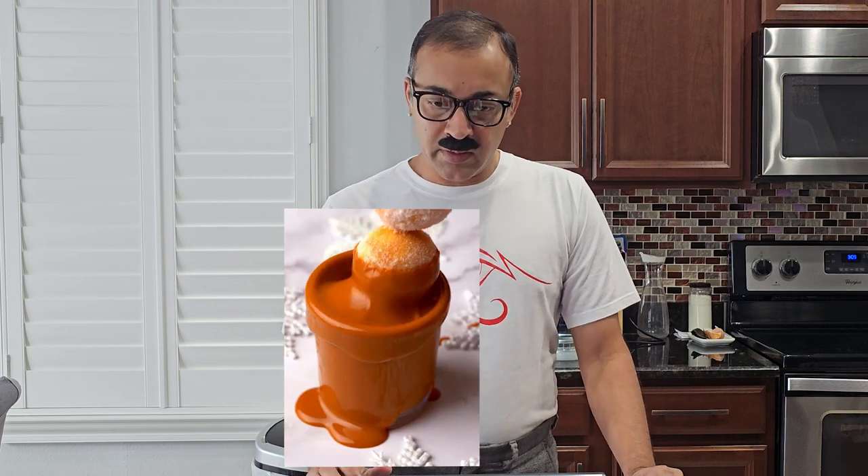Look at this — they're making donut balls with only two ingredients. We got to try this out! But before we start, I need to make a quick phone call. Hello, is this Dunkin' Donuts? I'm very sorry, but I think we should see other people. Who is it? Oh, it is D.D. — who D is Donuts.